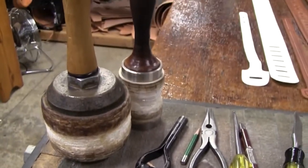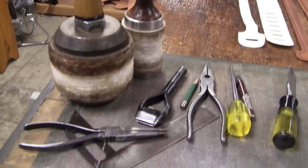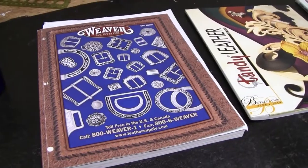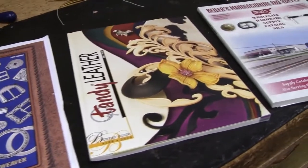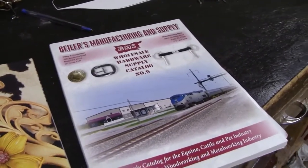I've got two mauls there — a light one and a much heavier one. I've got that little square to check my work. I've got a Weaver catalog, a Tandy Leather Factory catalog, and a Beeler's Manufacturing and Supply catalog.